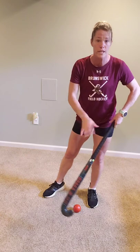Just like I'm about to show you right here on carpet — that's the next best thing to turf, just as long as you have a smooth surface. I'd rather you guys gain ball control and get used to handling your stick versus being frustrated on the grass right now. Alright, let's get started.